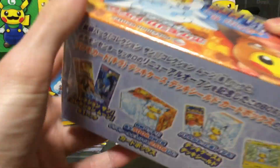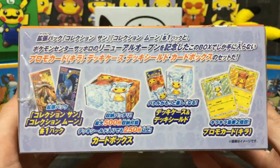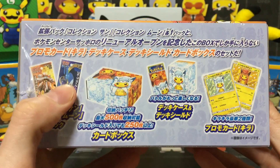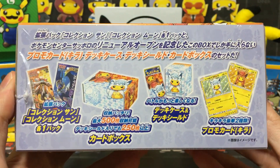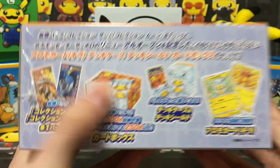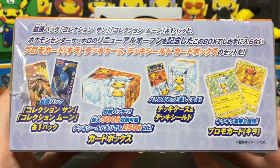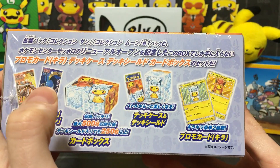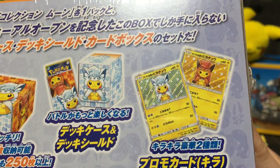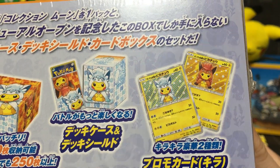That's the name of the box and a quick look at the front. Here's the side, which shows you what we get inside the box. We get a Sun Booster Pack and a Moon Booster Pack, just one of each, so hopefully we can get something good. That's a quick look at the box when you take the cardboard sleeve off. You get 65 sleeves, a deck box, and these two really cool promos, which I'm guessing have that sort of star foil pattern to them.